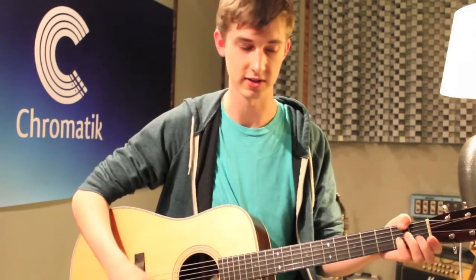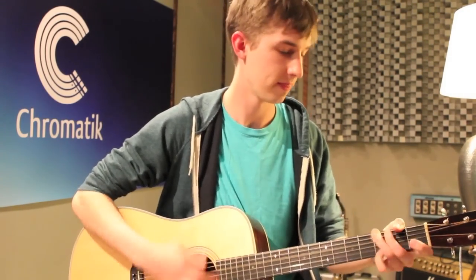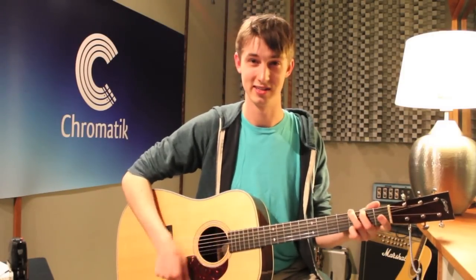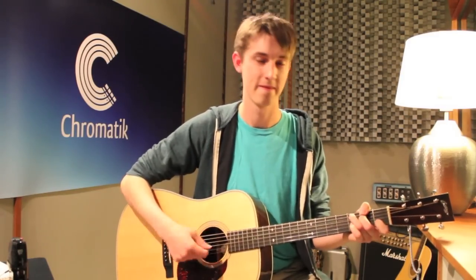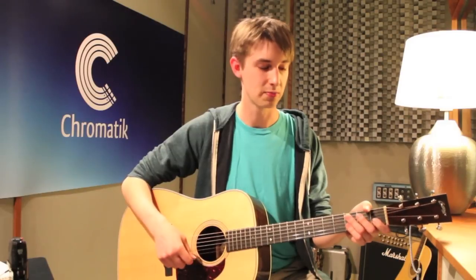That's the pre-chorus — here's how it sounds all together. The next part is the chorus, which is just A minor, G, and C. You've heard these chords before already, which is nice. It's got this right-hand chugging along train beat that you can just plug in with those chords.